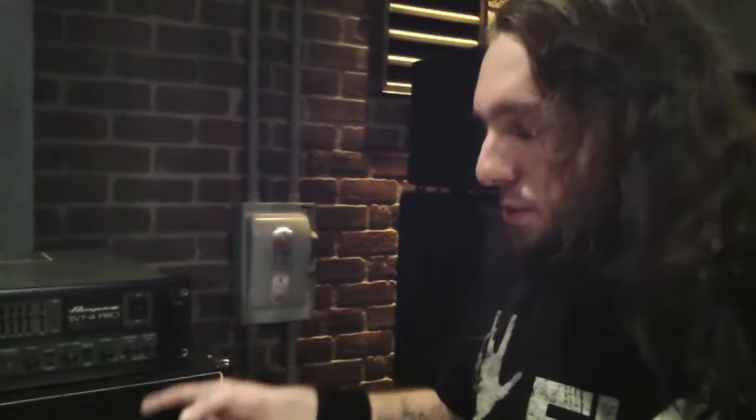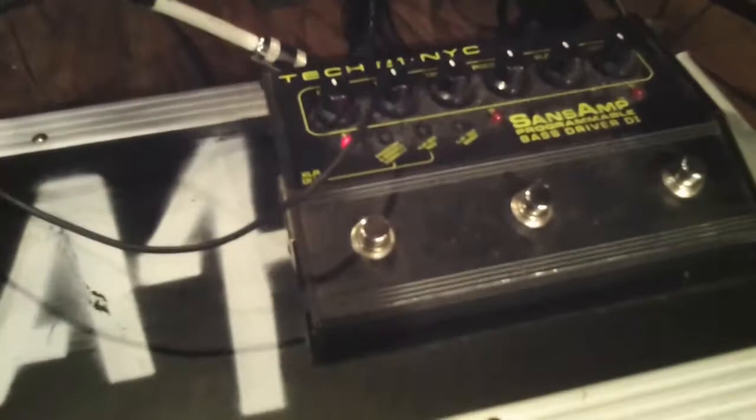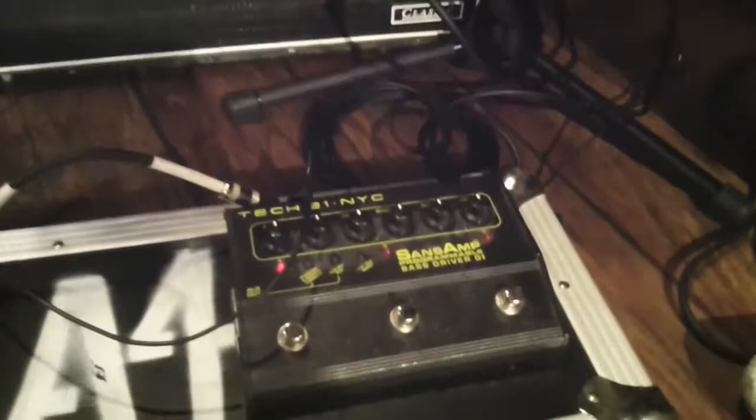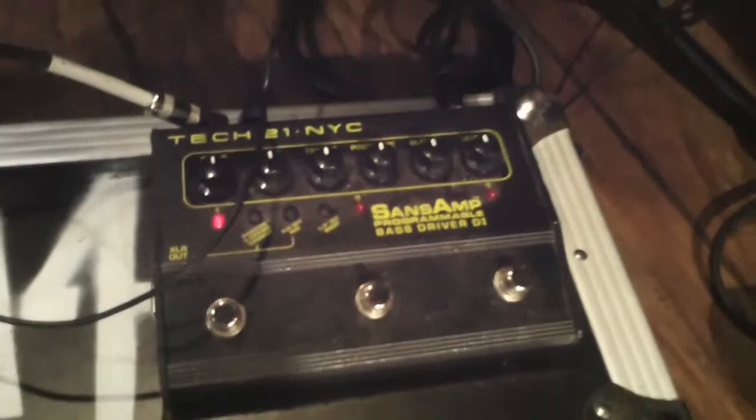I will never live without one. I like other models too — I've tried the Classic, I've tried an SVT2. The SVT2 is badass, the Classic is badass, but there's just something really versatile about the SVT4 Pro. I'm rocking the fridges — 810s, one on each side of the drums — and it's loud as hell. My rig is pretty simple. I plug straight into it and it just made everything sound ten times better, so I haven't touched it much. And my chord pedal tuner, and that's about it as far as my gear goes. Simple rigs, rock and roll.